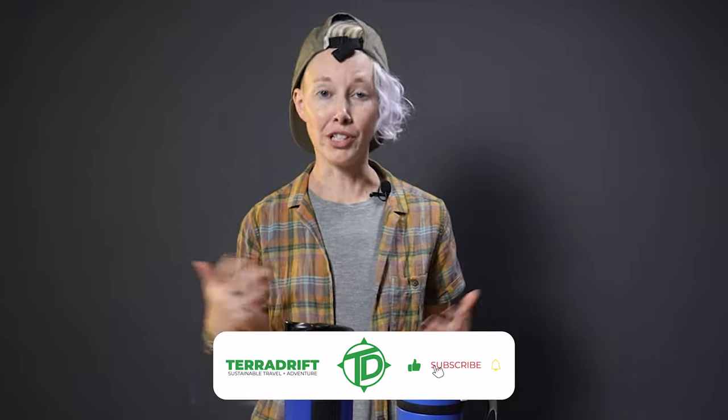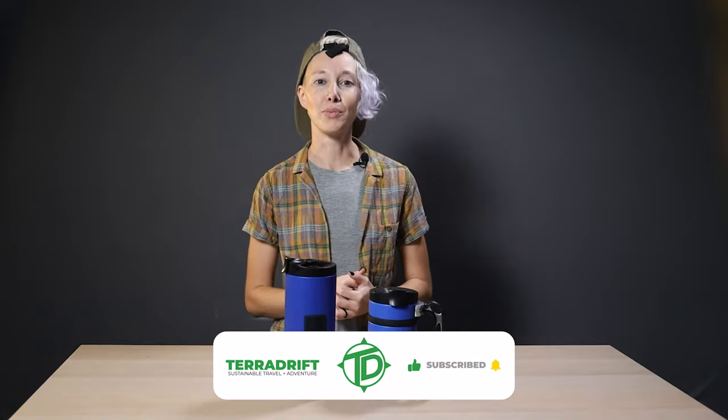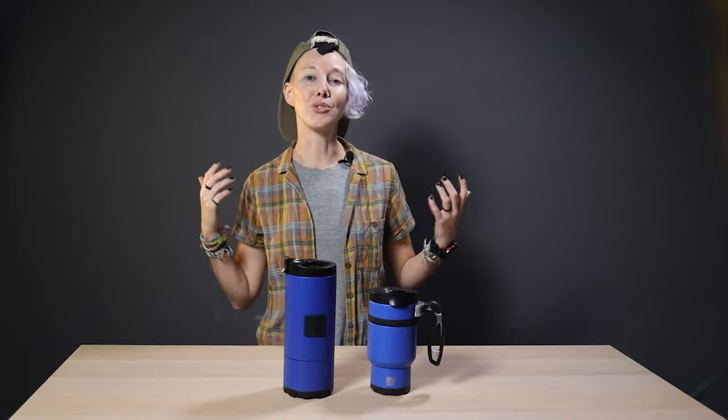We'll drop a link to both of these in the description below. And if you have any questions about these Brewtrek mugs that we didn't answer, feel free to drop them in the comments below. Then give this video a thumbs up if you dig what we're up to. Hit subscribe and ring the bell so you don't miss any future gear reviews or outdoorsy guides. And check out Terradrift.com for even more content that you won't find here on YouTube. Come follow along with all of our adventures on Insta, Facebook, and Twitter. We're at Terradrift. And as always, thanks for watching.